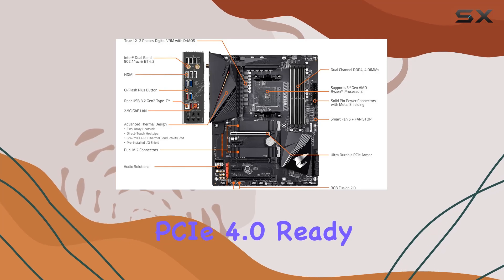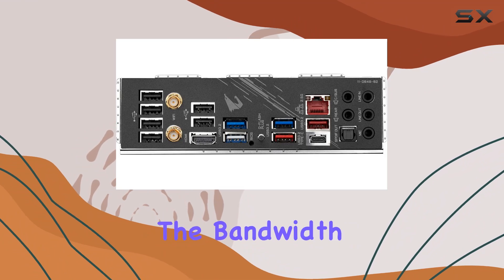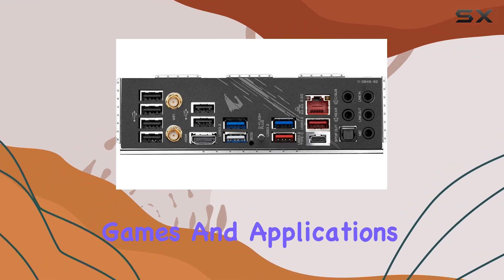The ultra-durable PCIe 4.0 Ready x16 slot supports the latest graphics cards, providing the bandwidth needed for demanding games and applications.